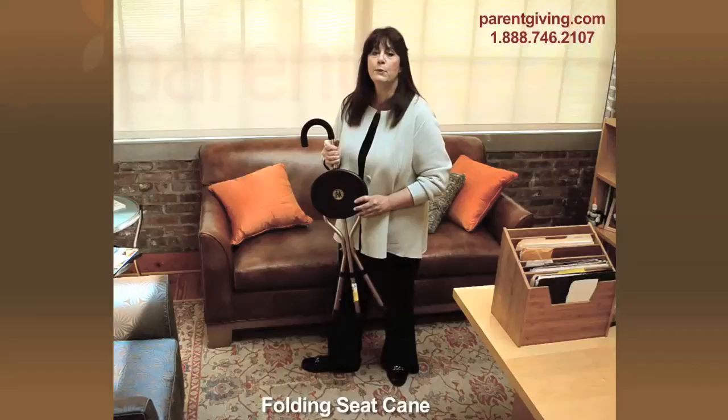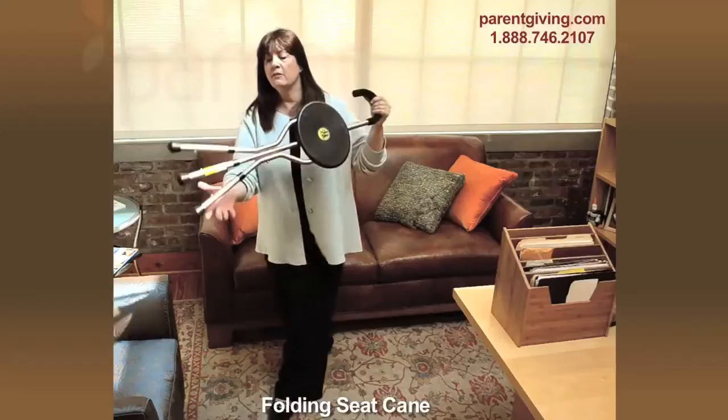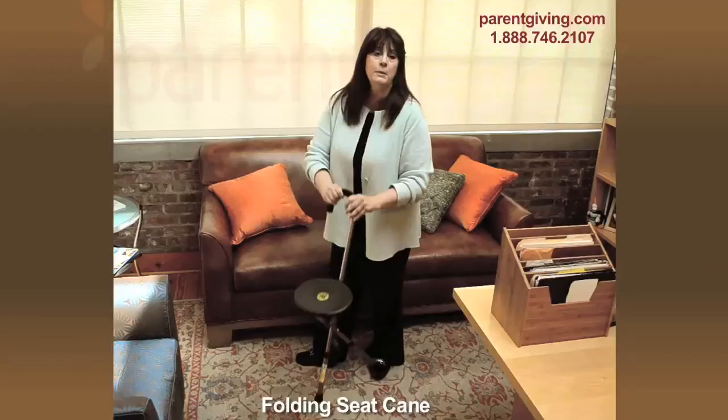The Tri-Seat Adjustable Seat Cane from Alex Orthopedic is a great 2-in-1 mobility aid. Use it folded as a cane for support when you're walking, and then simply unfold it, and you've got a portable seat wherever you are.